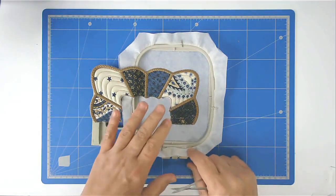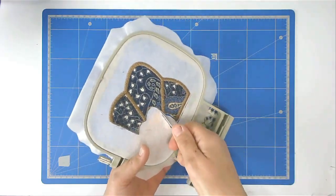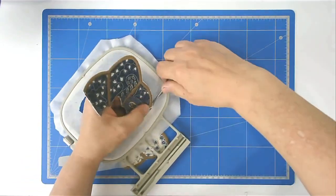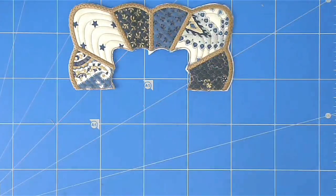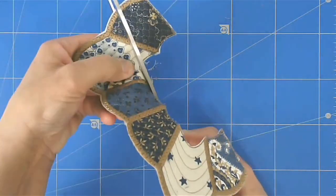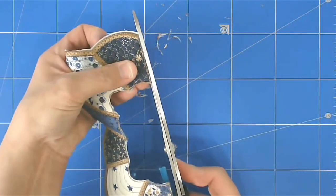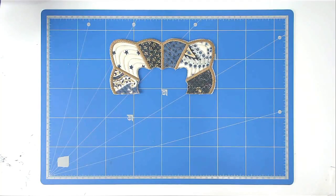Free your work from the hoop — turn your hoop over. Trim up along here again. And that's our second segment completed.